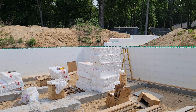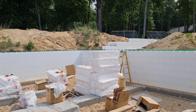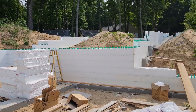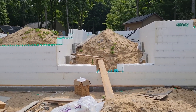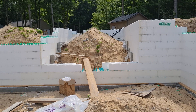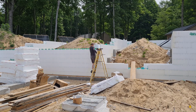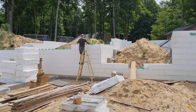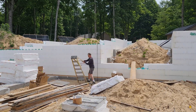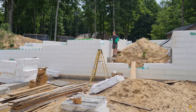Our previous access point for getting into the basement footing area has been blocked by the wall going up, so we decided to create a new access point — we have this little goat trail sitting over here going up through the footing to get in and out. A little wobbly, but it'll work for now. We've got all of the materials staged down here inside the basement footing area, so we know how much we have left to work with. Hopefully we won't run out if I've done my math right.